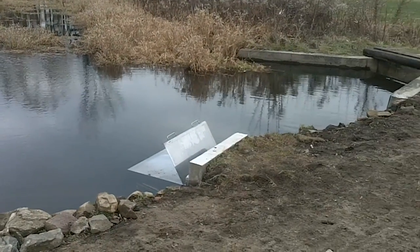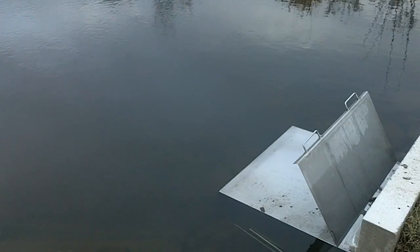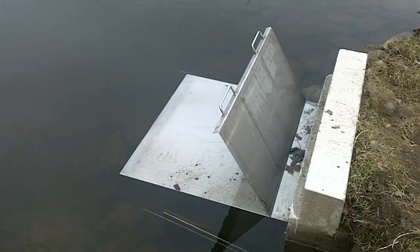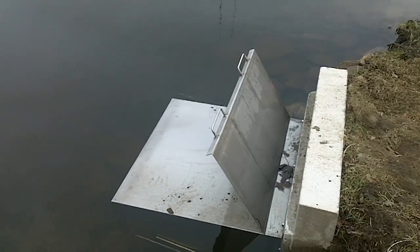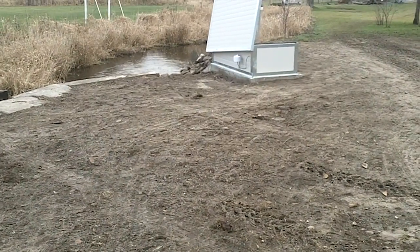I'm going to show you the intake right now. The intake is the stainless intake. The piece sticking up is just meant to stop and let the water go. And then the concrete channel runs under the ground to the actual screw, which is underneath this lid over here.